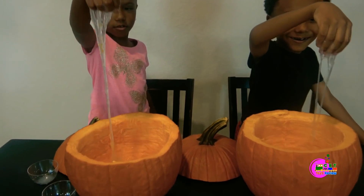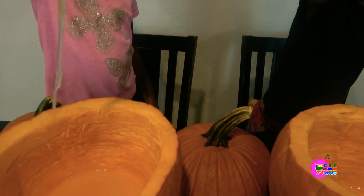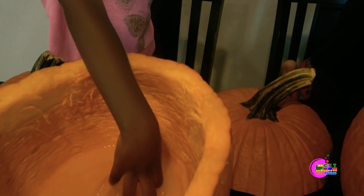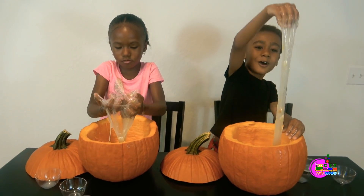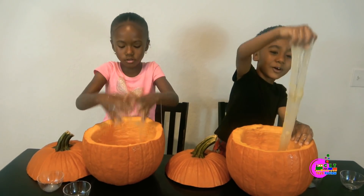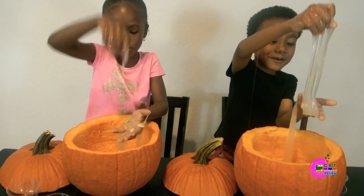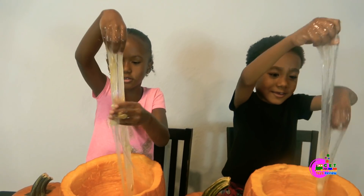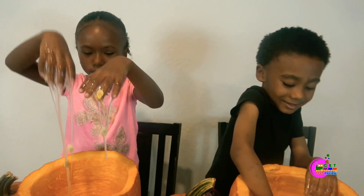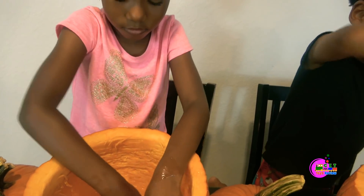Whoa! Look at that! Look at this kids! Pocket slime! Look at that slime! Whoa, look at that slime! See the seeds are racing!